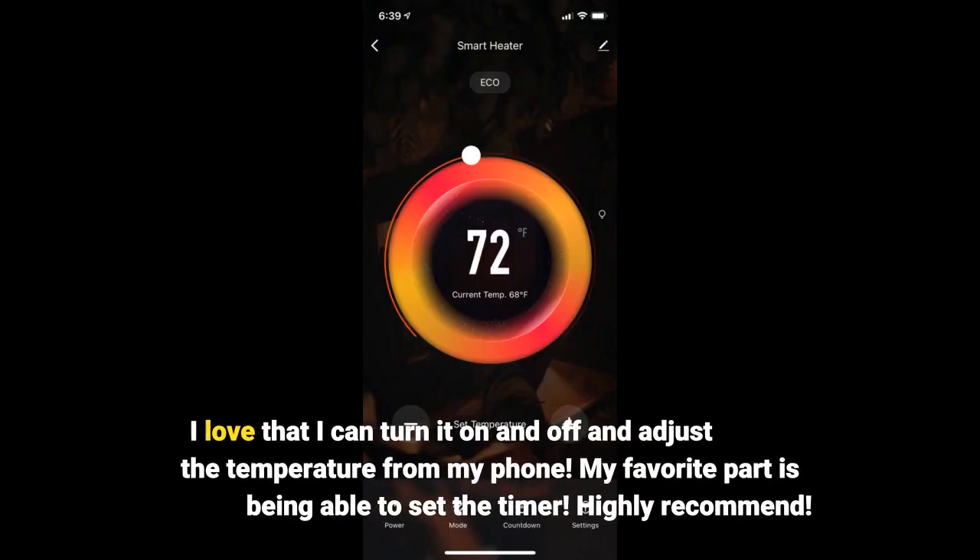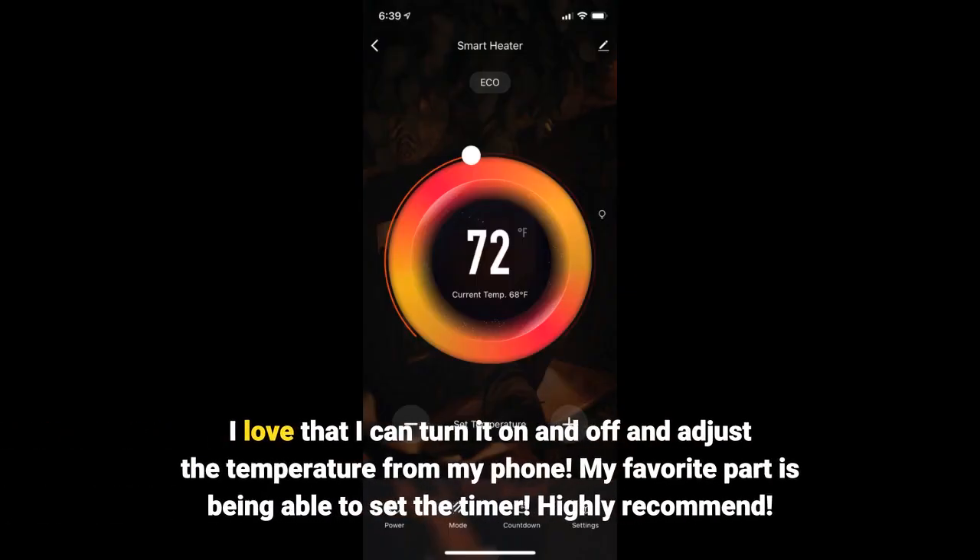I love that I can turn it on and off and adjust the temperature from my phone. My favorite part is being able to set the timer. Highly recommend.